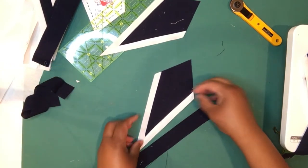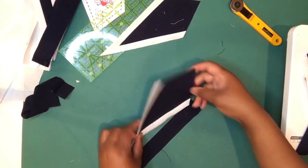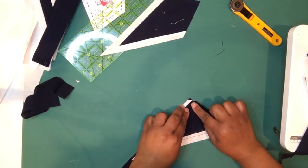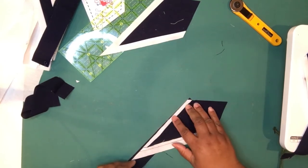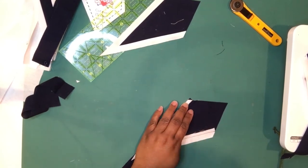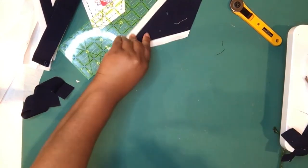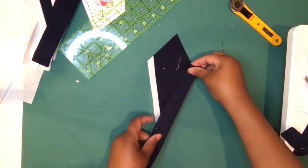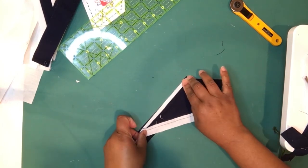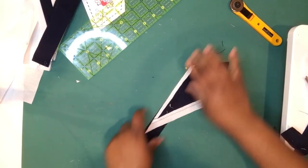You can sew it however you like, as long as it's on the side that has an intersecting seam. You're going to line it up so that your little peak of blue crosses right where your seam allowance from the last seam is — get it lined up, put a little pin in there, and it's ready for the machine.